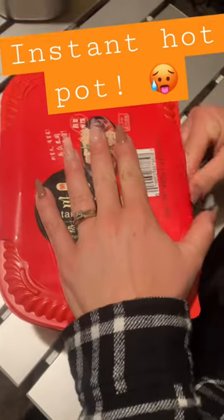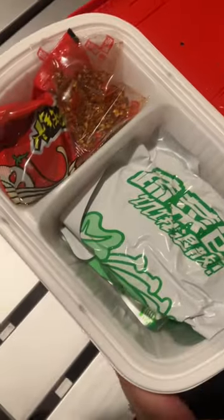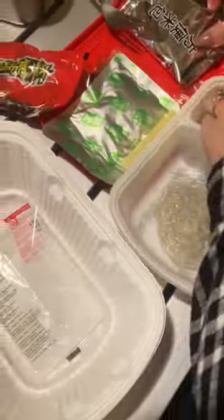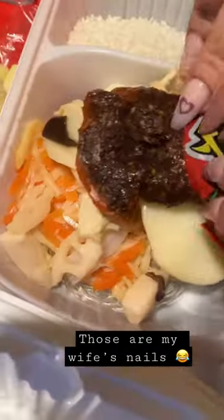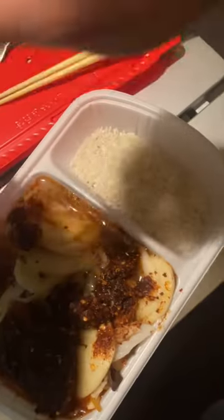Today we're gonna look at one of these instant hot pots — it's the trend, or was the trend, but I heard these are really good. It comes with the flameless heater, noodles, all kinds of stuff, rice which is surprising. You also get some pickled vegetables, a flavor paste, and some oil for flavor. It looks really good — all you have to do is add some water and you're good to go.